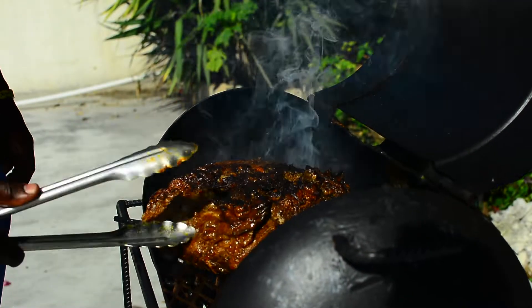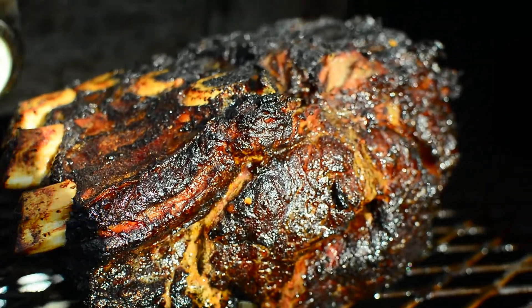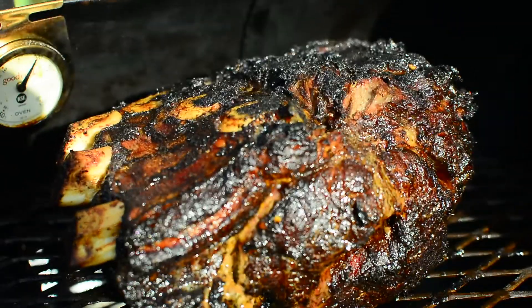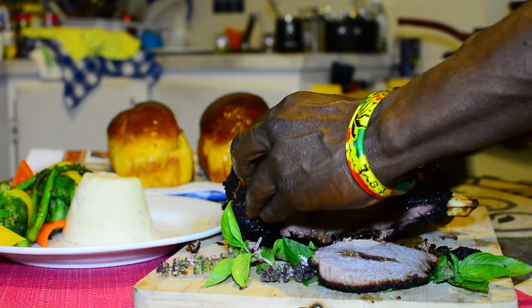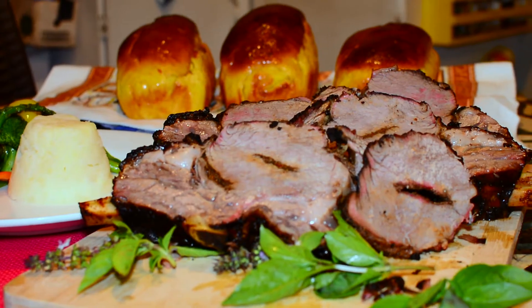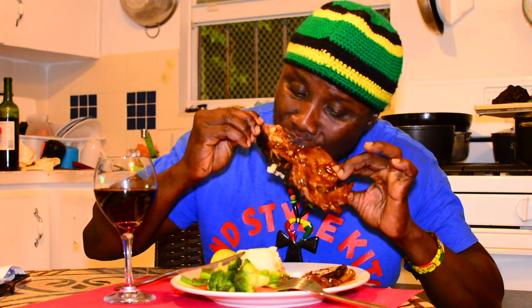Island style will make you smile! Come join our experience each and every episode with Island Style Kitchen. Cooking, yes! What's up people, how is everybody doing? Give thanks and praise for life as usual. Welcome back to Island Style Kitchen, and if you're new to the channel, welcome!